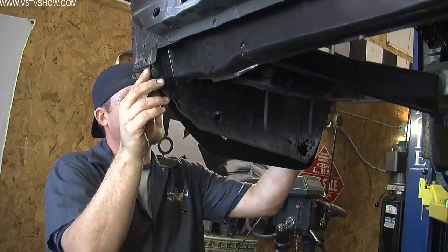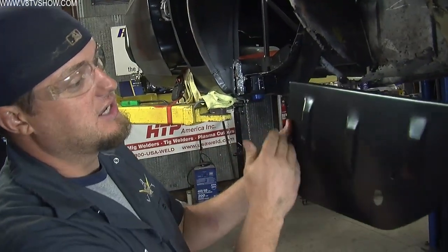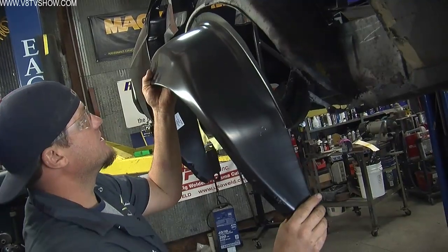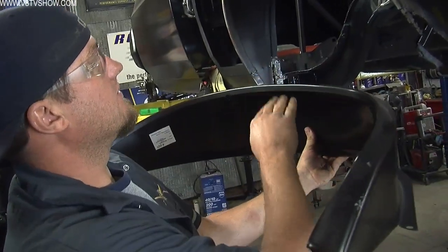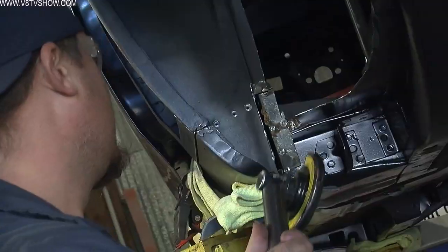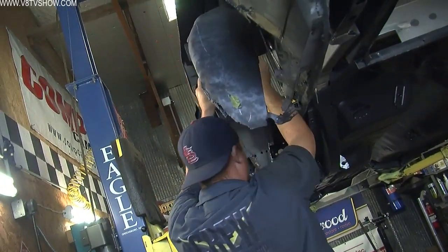For instance, on the trunk drop piece, I made sure the length is correct and the depth is right. This one appears to be oversized, so when I go to put the quarter panel on, I can mark on this piece and trim it down to what it needs to be. For the outer wheelhouse we're replacing, I want to make sure the opening is the right dimension, the depth from the seam is at least relatively close, and that all the bumps and ribs appear to be in the right location. That's what you want to check before you go cutting everything off the car.